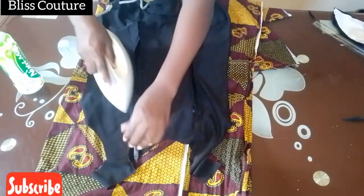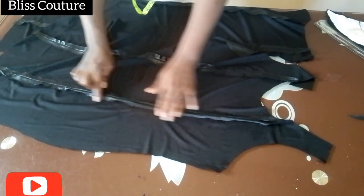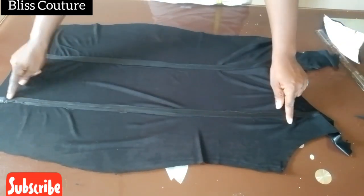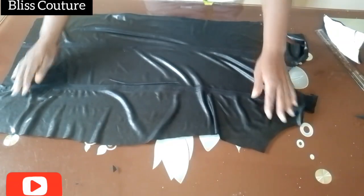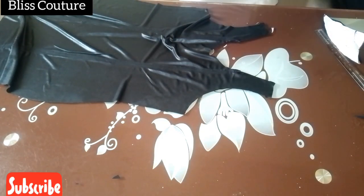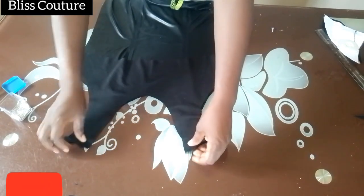After ironing we have a neat join. The next step is to fold the seam by 0.25 inch and topstitch on it. After folding by 0.25 inch and topstitching, it comes out very beautiful and neat. I turn it to the right side — it's very beautiful — then iron it again for a neat finish. The next thing is to cut out the facing for both front and back, extending to the shoulder.